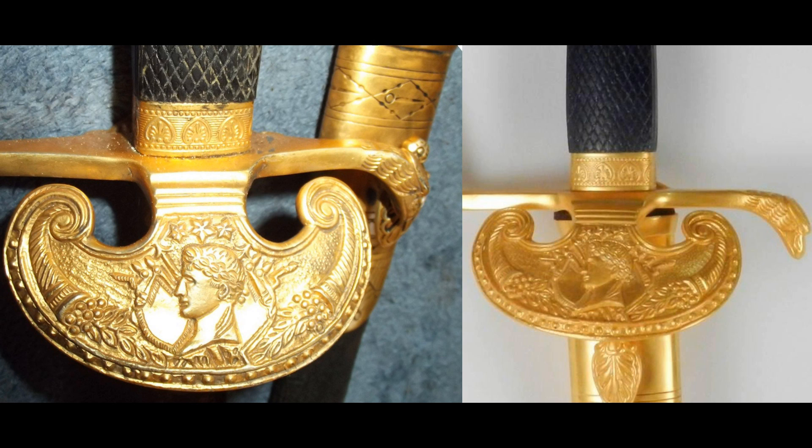Moving back to the metalwork, you can see the castings here, that both feature the exact same profile face and the cornucopias with fruit. You'll also note that the ferrule at the transition between the guard and the grip are the same, as well as the bird's head quillon.